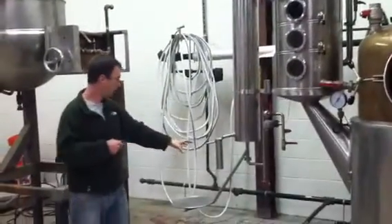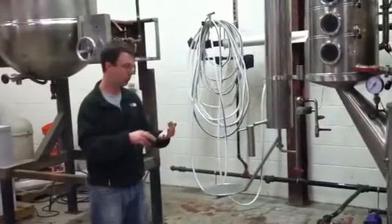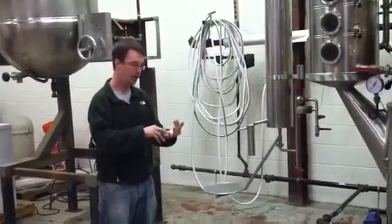And then you have a bucket right here, and you collect the spirit. It comes off basically in three stages: your heads, your hearts, your tails.